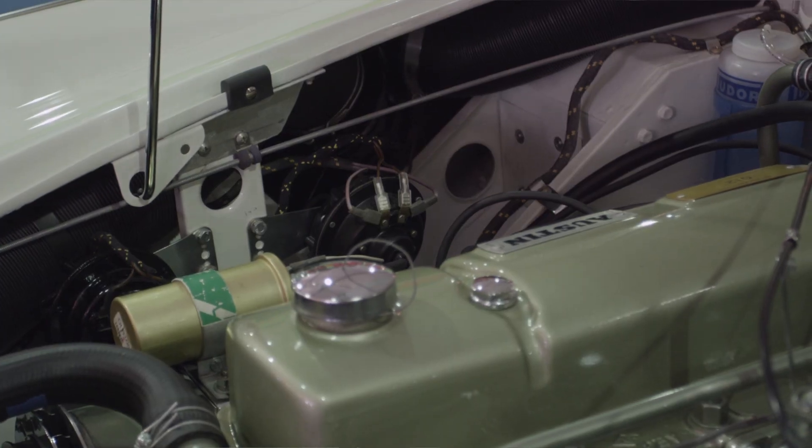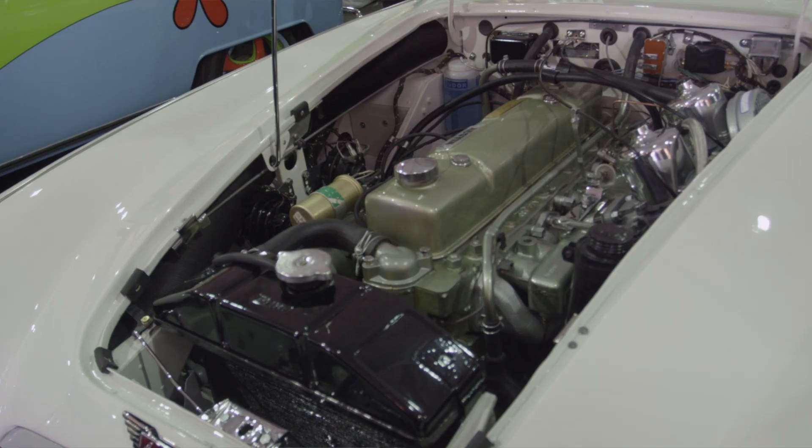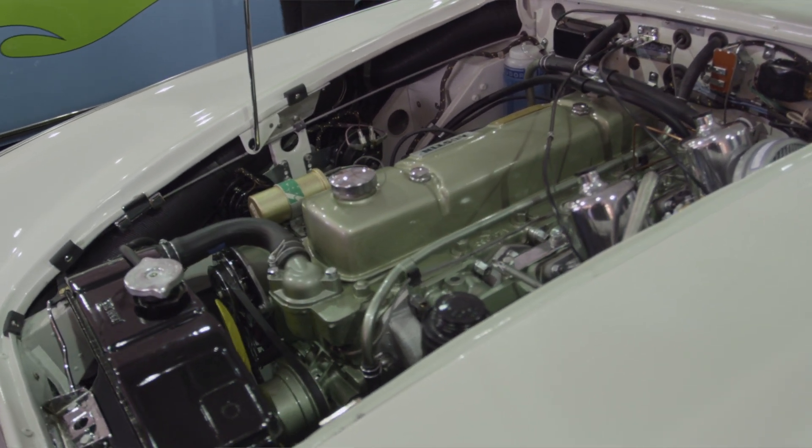What you want to look for in general is that the inner fenders and the firewall should match the color of the body. It's very, very hard to put those things right again, so scrutinize the engine compartment of a Healey pretty carefully.